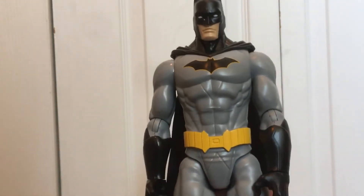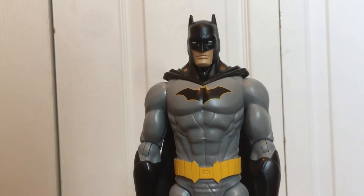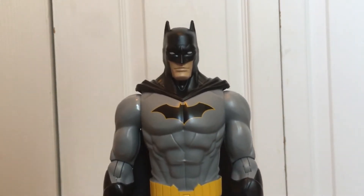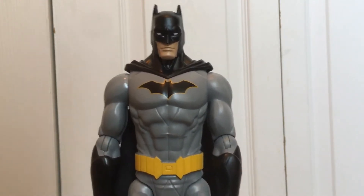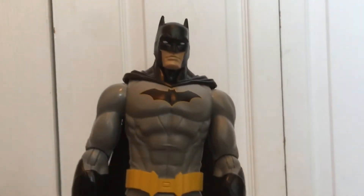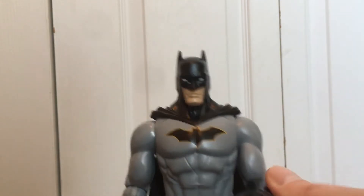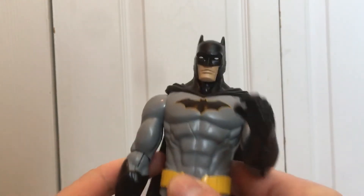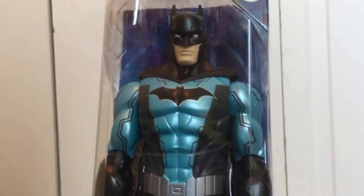I think I saw Robin once; I don't remember if I saw the Joker, but I'll have to go back for those if I see them. This is a great deal for the money. My last review was of Captain America and I was really disappointed in the Marvel characters, but Spin Master once again makes a great product — I recommend this Batman.